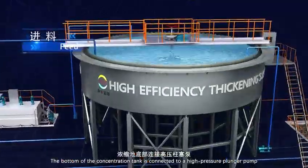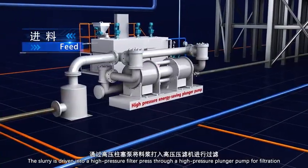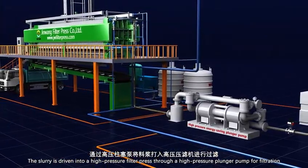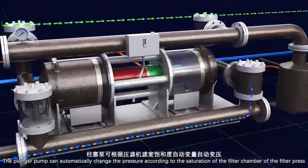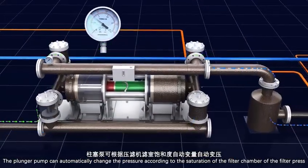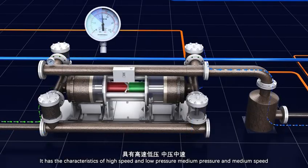The bottom of the concentration tank is connected to a high-pressure plunger pump. The slurry is driven into the high-pressure filter press through the plunger pump for filtration. The plunger pump can automatically change the pressure according to the saturation of the filter chamber, with characteristics of high-speed and low-pressure, medium-pressure and medium-speed, and high-pressure and low-speed — achieving energy saving and high efficiency.